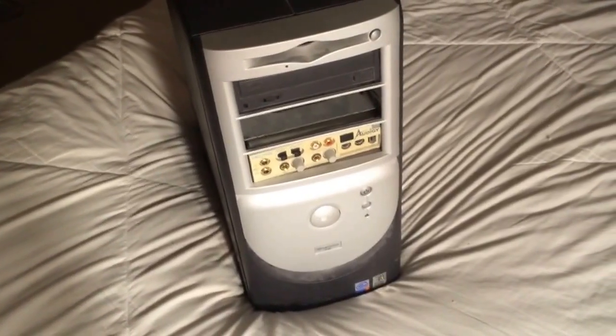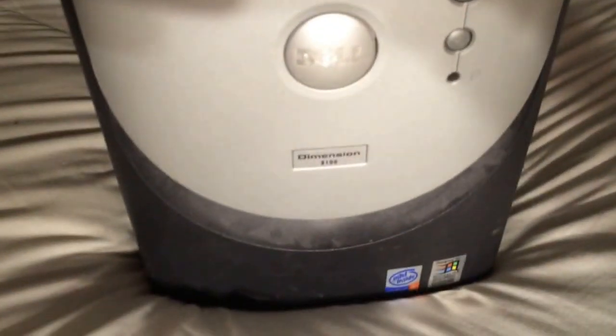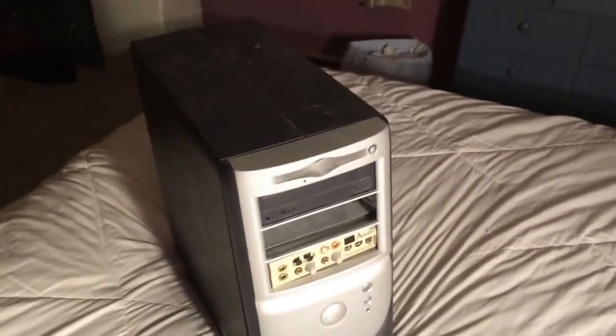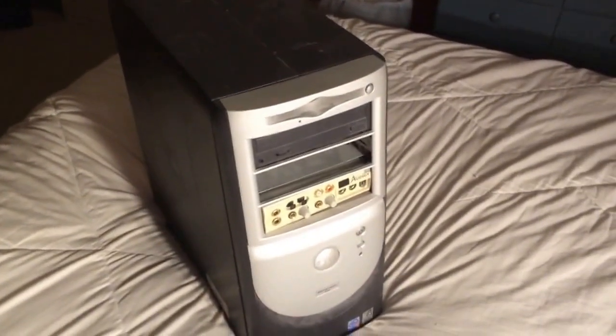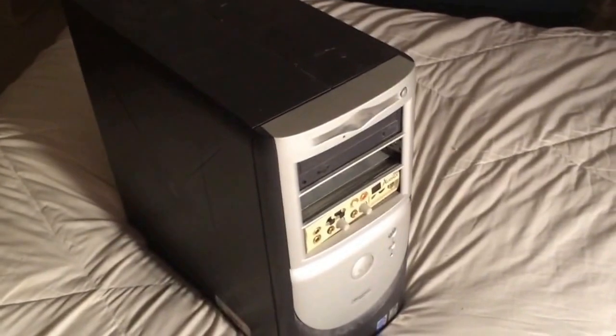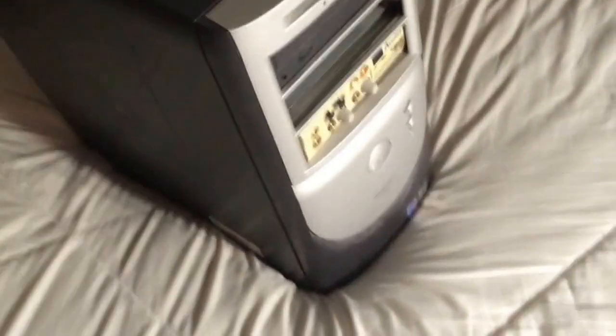This is a Dell Dimension 8100 — you can see the model number right there. I've got it on my bed because there's good lighting here and I can show you how to get the cover off. A lot of people don't know how to get the cover off. A lot of these Dells have a little button around the back and they just slide out, but this one's a little bit different.